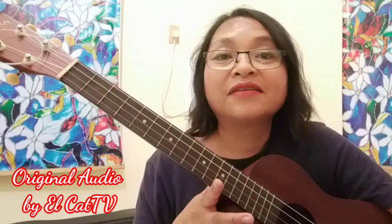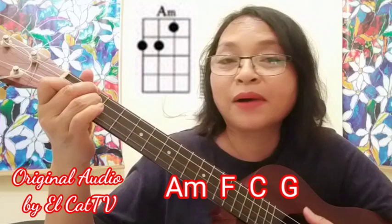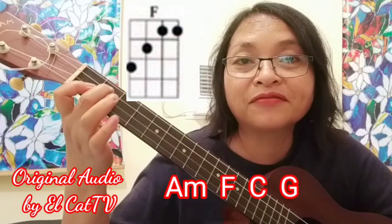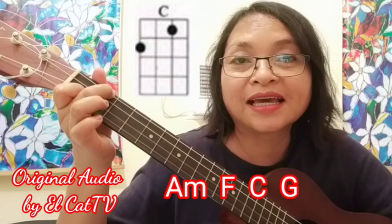I'll be using this baritone ukulele with guitar tuning: D, G, B, B. This song has four chords: A minor, F, C, and G.